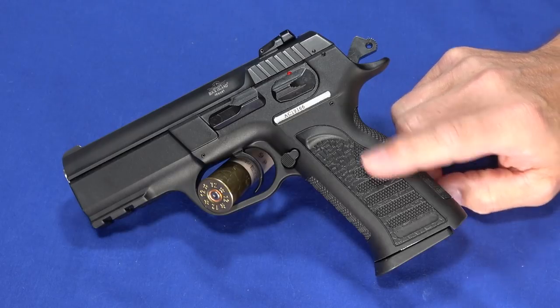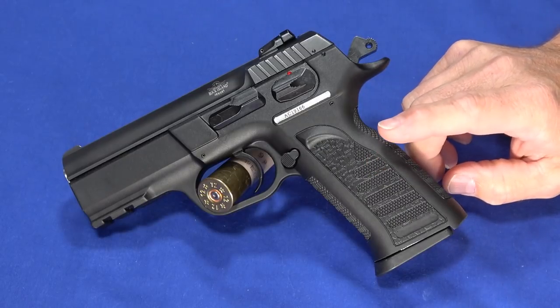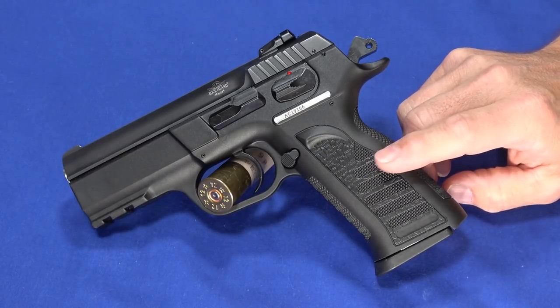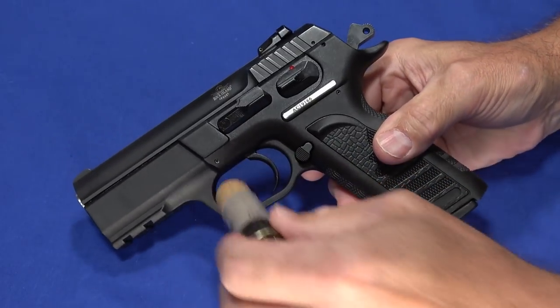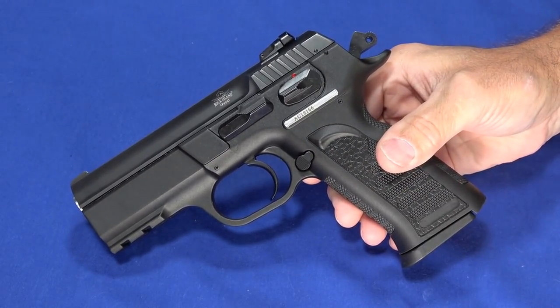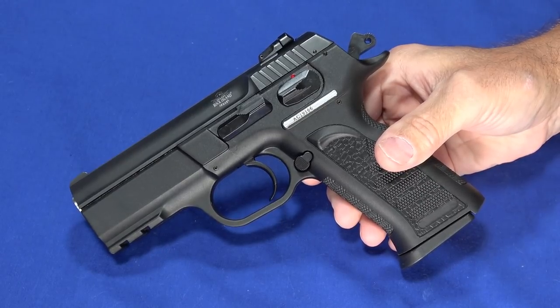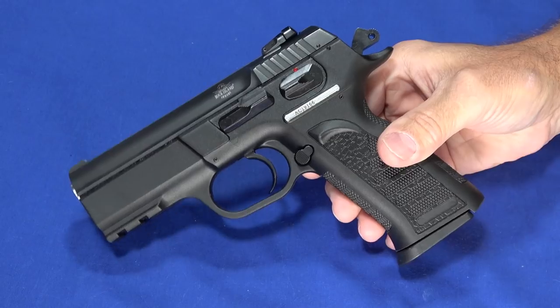This series also has a 9mm compact just like this, as well as a 9mm full size, but we had some issues with this also. So what we'll end up doing is talking about the issues — we do have the gun running — and we'll talk about the purpose of TCM 9R versus .22 TCM, and have a little bit of fun.